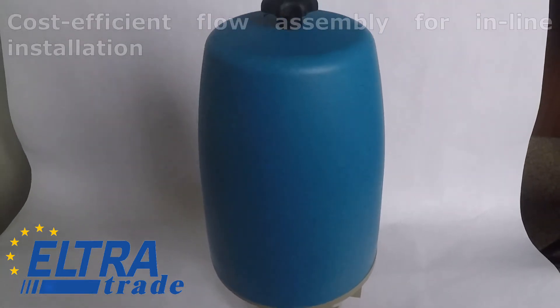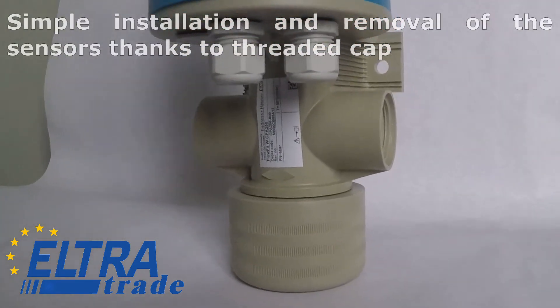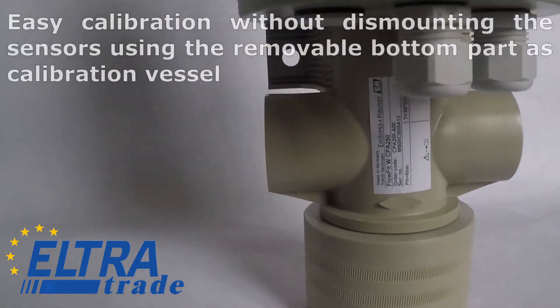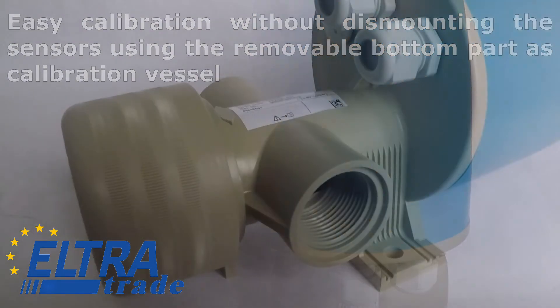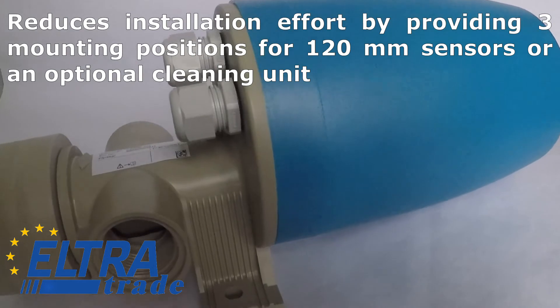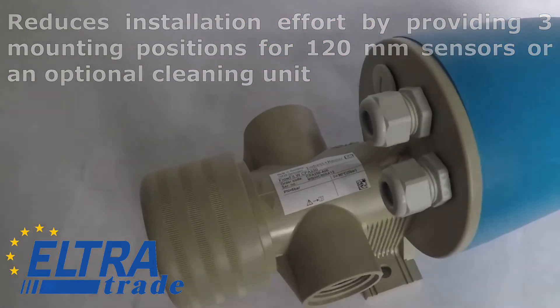Benefits: Cost-efficient flow assembly for in-line installation. Simple installation and removal of the sensors thanks to threaded cap. Easy calibration without dismounting the sensors using the removable bottom part as calibration vessel. Reduces installation effort by providing three mounting positions for 120 mm sensors, or an optional cleaning unit.